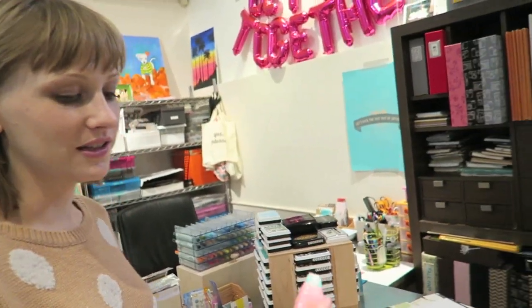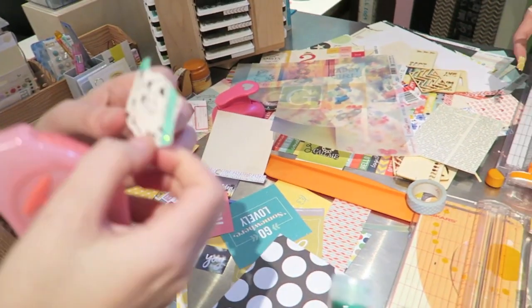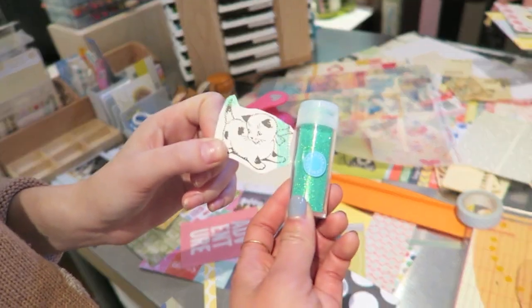So I messed up — I put the adhesive tape on the wrong side and I really wanted this kitty cat, so I cut it out and then glittered the pieces of adhesive that were still on there. Now it's a mermaid cat.